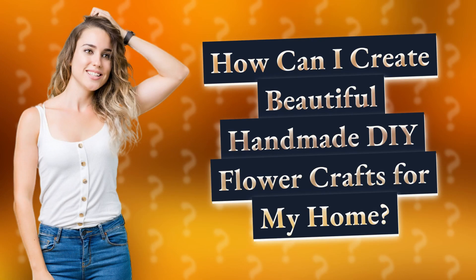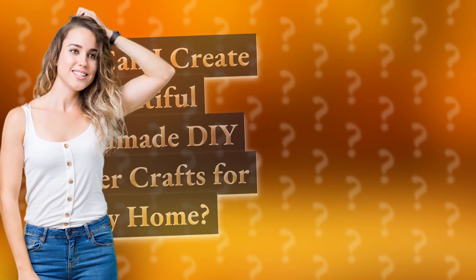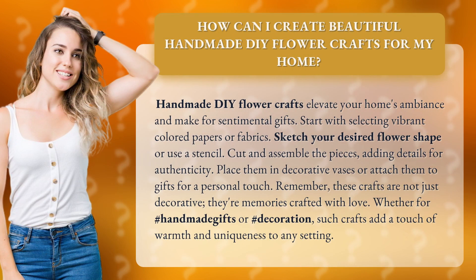How can I create beautiful handmade DIY flower crafts for my home? Handmade DIY flower crafts elevate your home's ambiance and make for sentimental gifts. Start with selecting vibrant colored papers or fabrics, then sketch your desired flower shape or use a stencil.